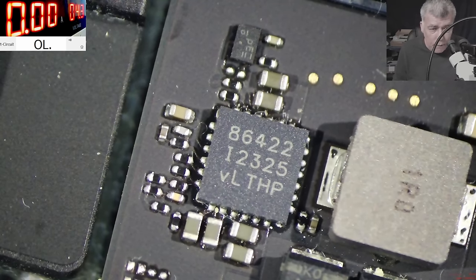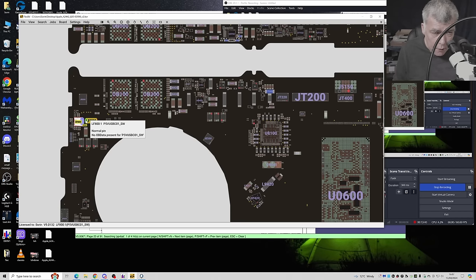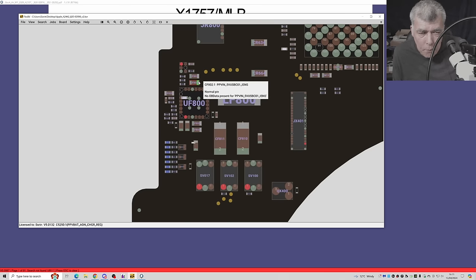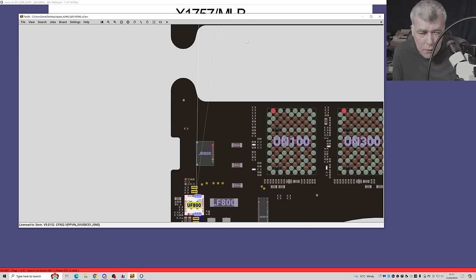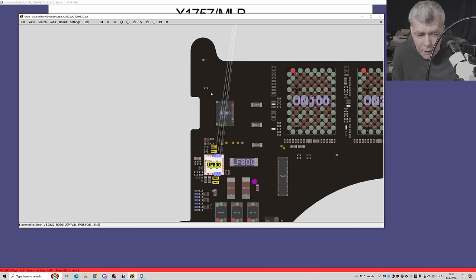The chip is an A6422. Let's see what it's doing. It's a P5V supply — a 5 volts power supply. Do you think the chip is dead or is the 5 volts shorted? No, the 5 volts is not shorted — we checked already. It must be the chip. There's a power good pin on the chip. Let's see from where it's taking the power — probably from PPBUS AON. This is a current sensor, so it's taking the power from here.